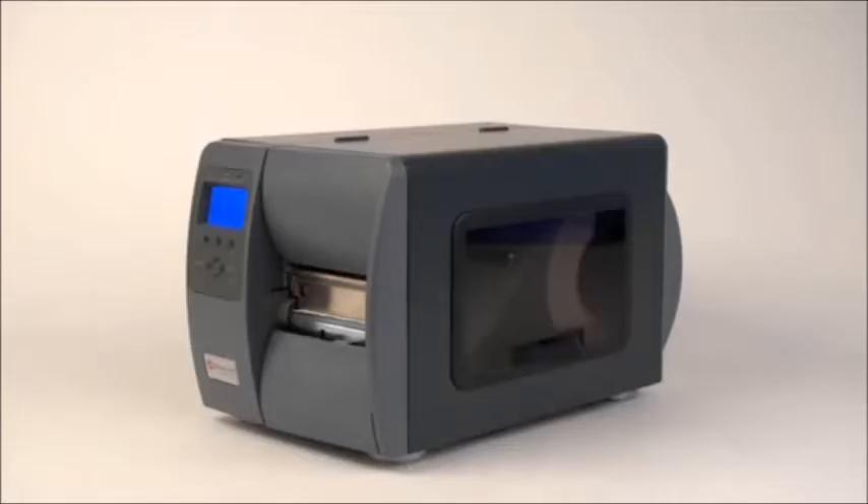Not sure if you need RFID? The M-Class can be ordered with RFID, or it can be added later as a field installable option.